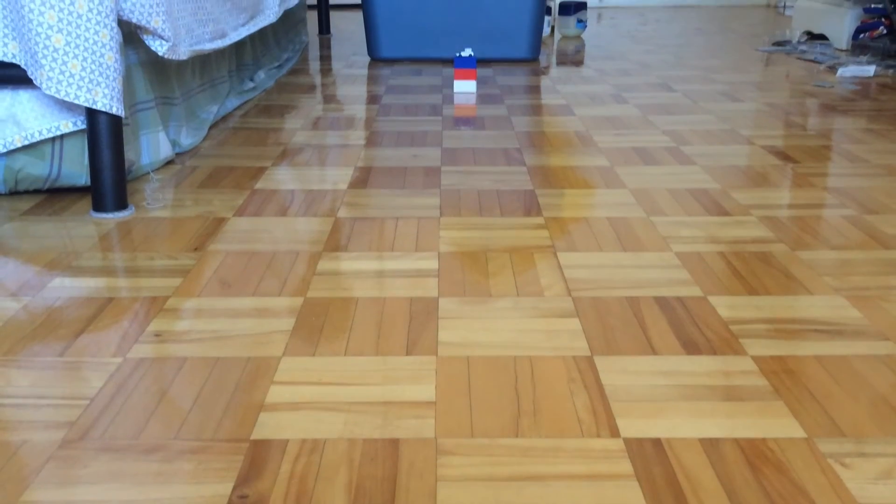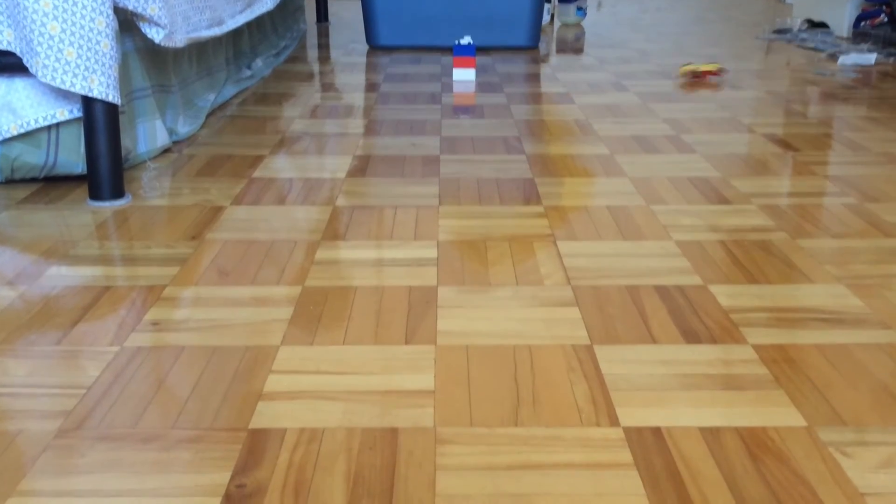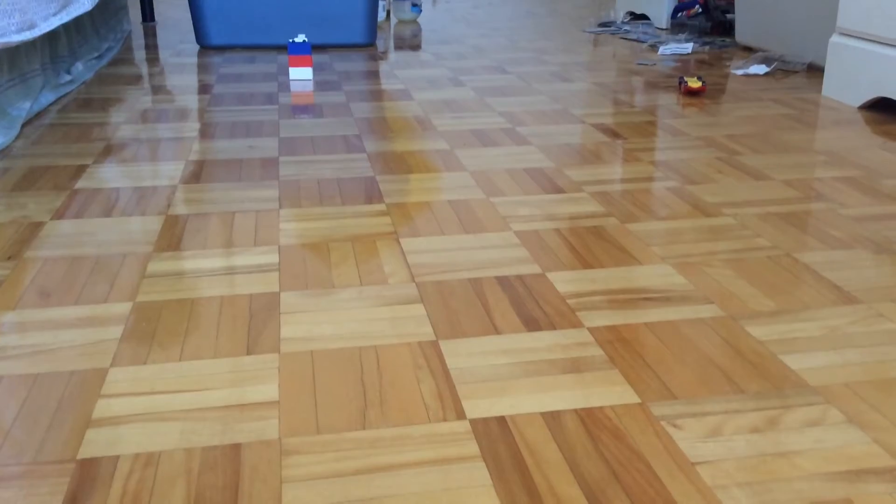3, 2, 1, GO! Oh, I missed. So this time I put the tower much closer.